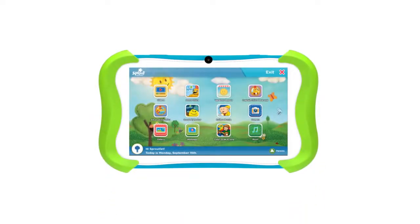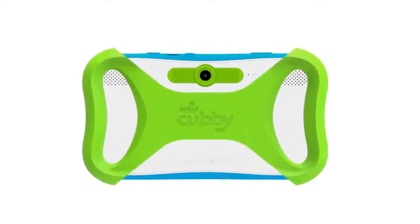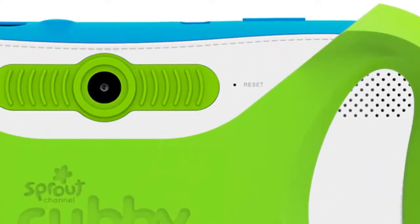If your cubby starts acting funny, it may require a reset. To do this, just stick a pin into the reset hole on the back of your device and wait for it to boot back up.